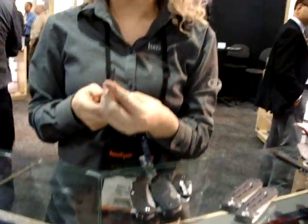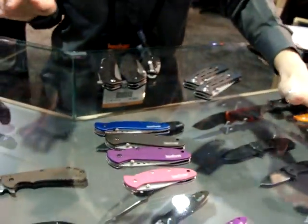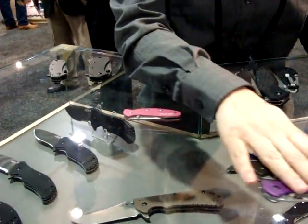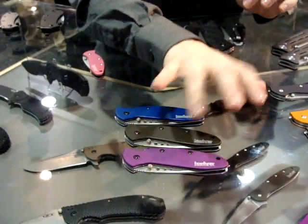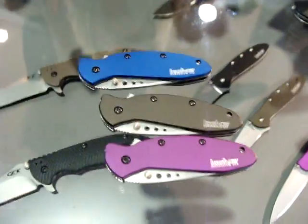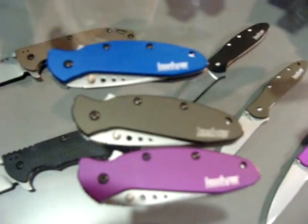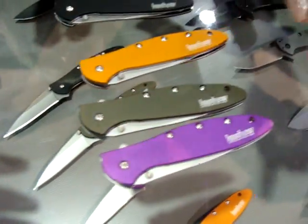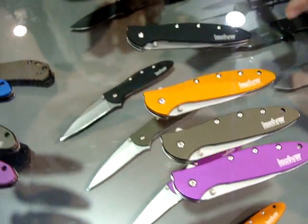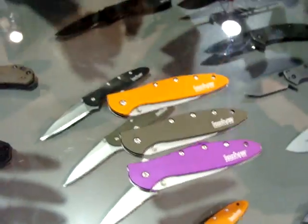One big thing we do have this year is a lot of colors coming in. We have new scallions coming out in purple, olive green, and navy blue. Then we also have our leeks - the slightly larger version of the scallion - in purple, olive green, and orange, which is absolutely beautiful. Goes great with colleges as well as sport teams. And this black leek with a stonewashed blade is very nice.